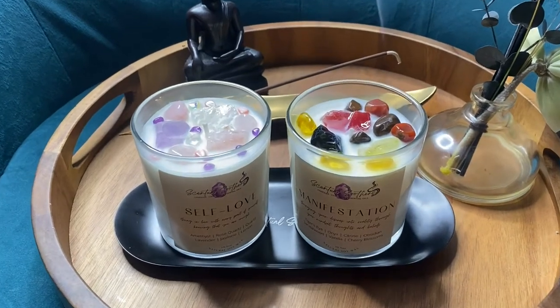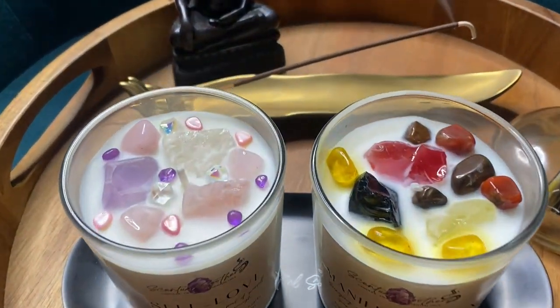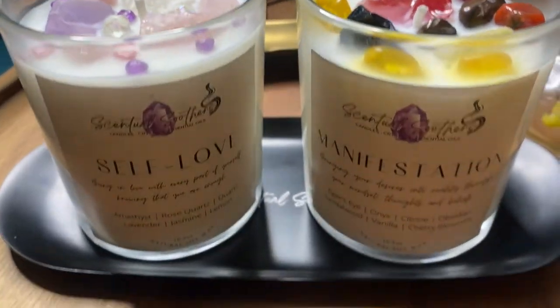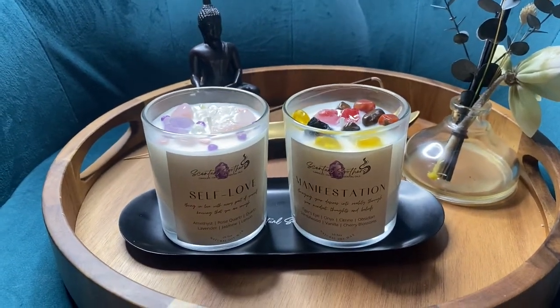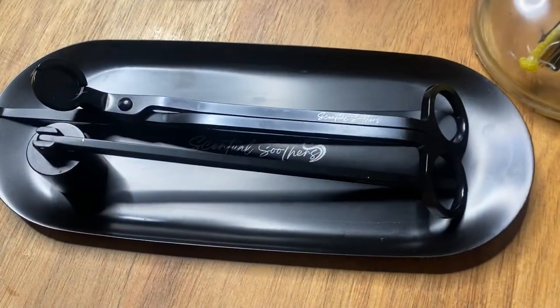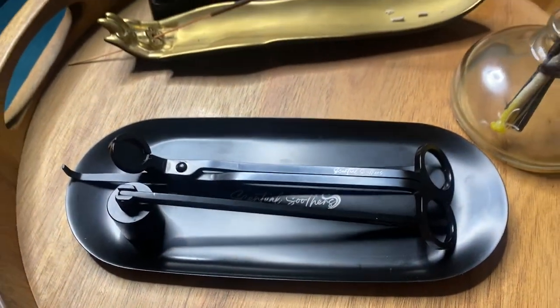The Sensual Soothers tray is made of black stainless steel. It is the perfect surface to place your candle on while lit or unlit. It can also be used to hold your candle care kit tools.